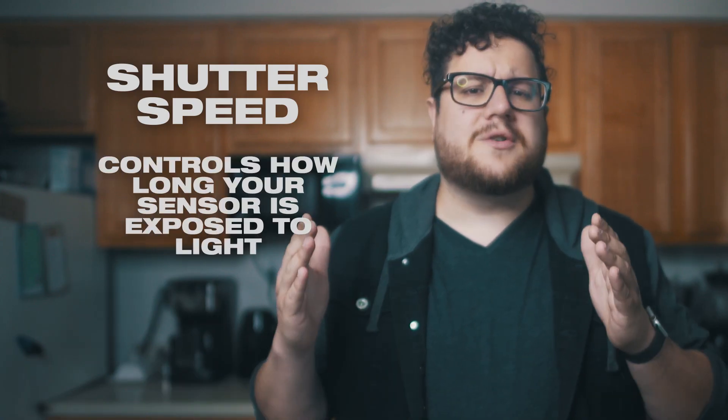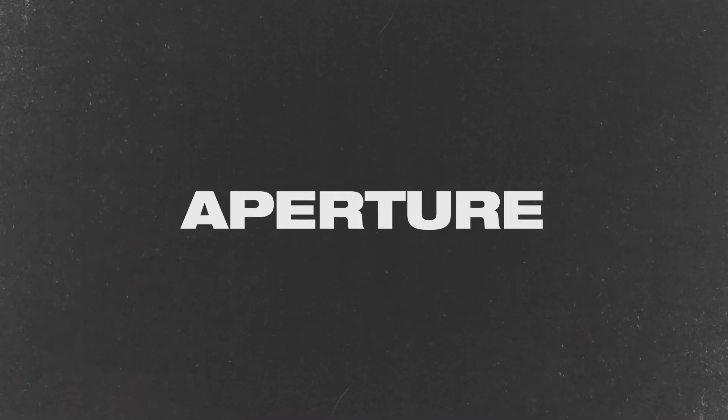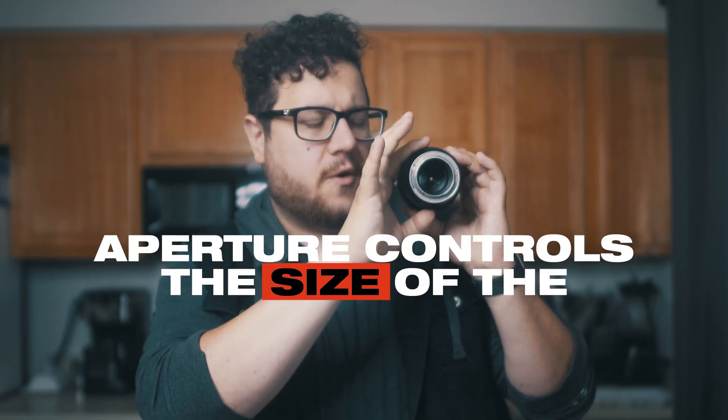Shutter speed — it controls how long your sensor is exposed to light. The higher it goes, the less light it receives and the less motion blur you'll have. Now let's move on to our next setting: aperture. The aperture isn't on your camera — it's on the lens. Inside most camera lenses are blades that rotate. You can actually see this inside this broken 85mm lens. I'm going to let you see how they rotate as I move them. Pretty cool. As they rotate together, they control the size of the opening to your lens. This opening controls not only the amount of light, but the shape of the light that hits your sensor — but more on that in a little bit. Aperture isn't unlike your eye. When you enter a dark room, your pupil grows large, allowing more light to enter your eye so you can see in the dark.